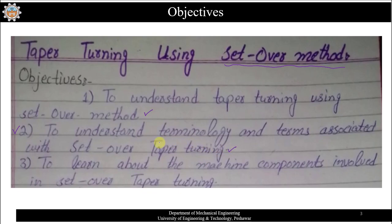The second objective is to understand the terminologies associated with set-over turning. The third objective is to learn about the machine components involved in set-over taper turning. This provides the background and objectives of the tail stock offset method.